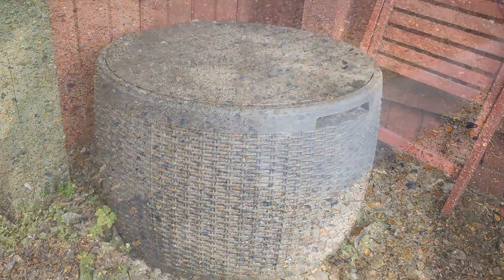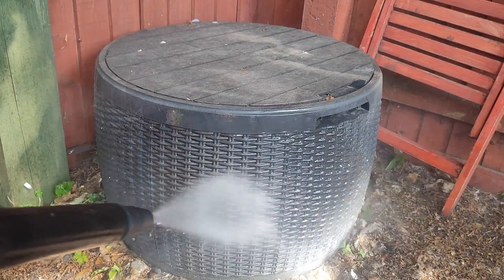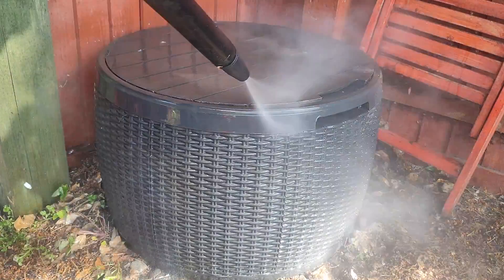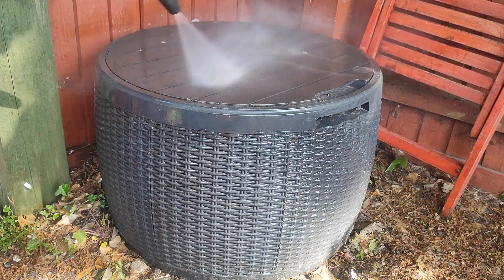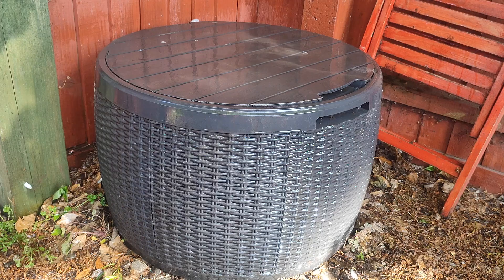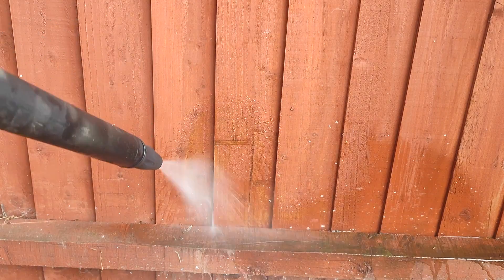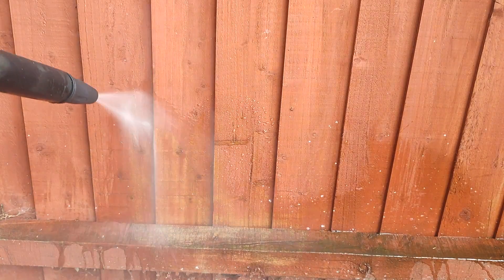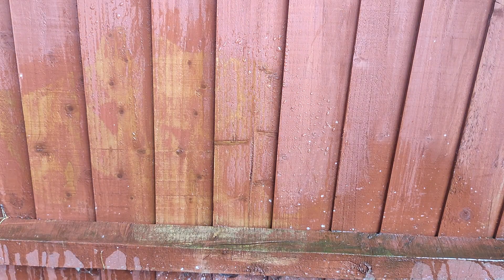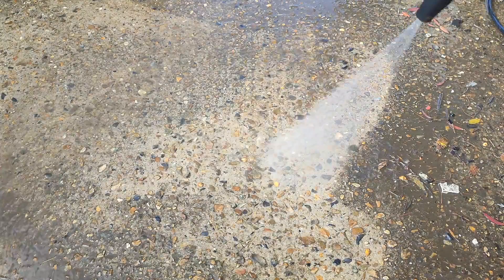The turbo nozzle is fantastic on brickwork, masonry, hard surfaces, and hard plastics. However, you do need to be careful on painted surfaces, vehicle paintwork, and anything that could be damaged by such high pressure. This is a zero-degree nozzle spinning at 20 to 30 degrees — it can seriously cause problems on fences and gate posts. I've been to people's houses where they've used a zero-degree nozzle on their patio and you can see deep straight lines left behind. Always keep turbo nozzles to concrete, bricks, and hard unpainted plastics.